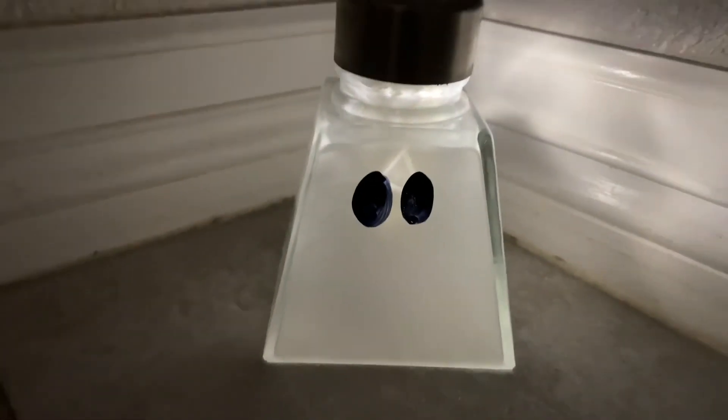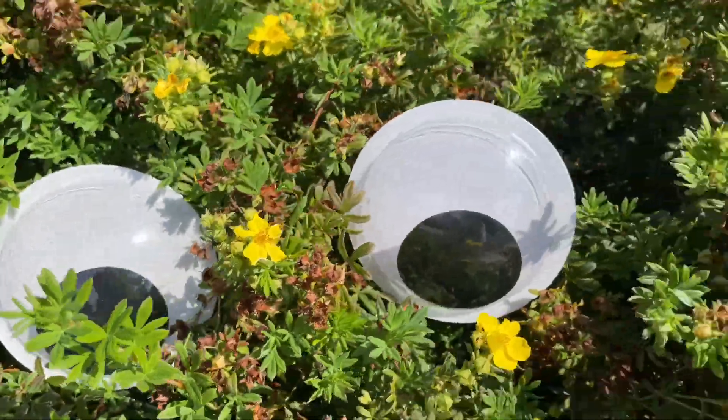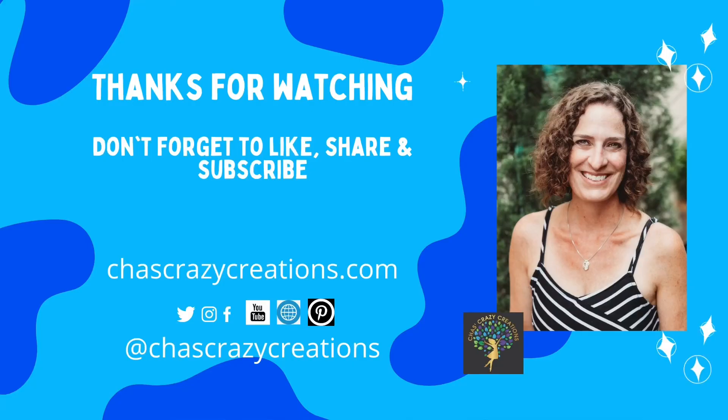I hope this inspires you to make some Halloween decor for your home. I'd love it if you'd subscribe to my YouTube channel and my blog at chastcrazycreations.com. Thanks for watching and I'll see you in my next video. And don't forget to like, share, and subscribe.